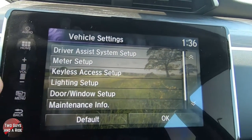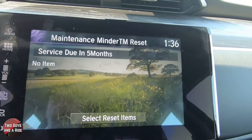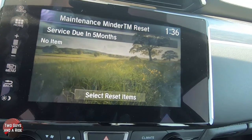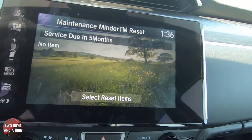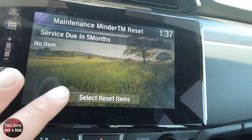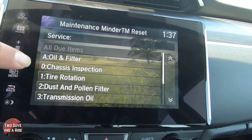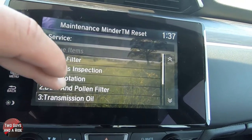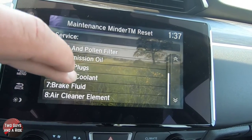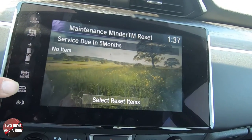Going back, let's take a look at one more — maintenance info. Under here it just says service due in five months. If something particular comes up, it will list it down here and then you can select items to reset. If I click on that, you can see all the things that will come up — oil filter, chassis inspection, tire rotation, dust and pollen filter, transmission oil, spark plugs, engine coolant, brake fluid, air cleaner, and all of those things come up. It's quite a thorough list.